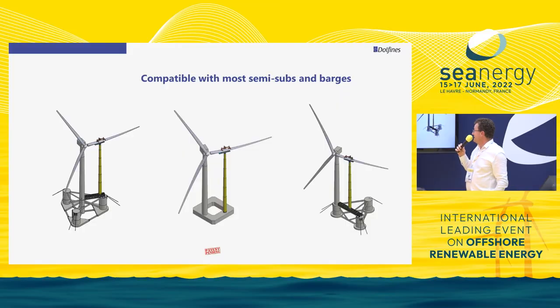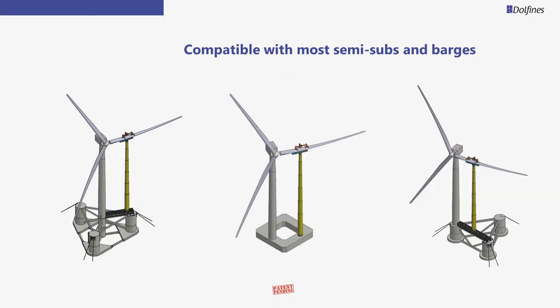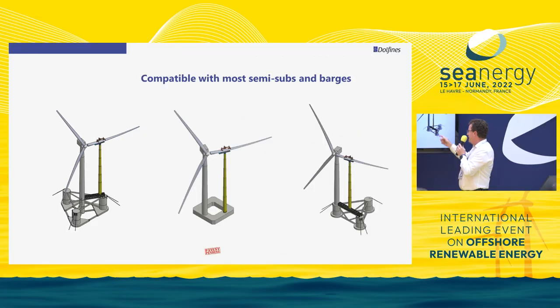The system will be compatible with most semi-subs and barges. What you need, at the end of the day, is some room and some excess of buoyancy. This is the Truss Float at 15 megawatts, but also another well-known barge type used in France, and another type of floater that can also be adapted for the system to pick up the blade.